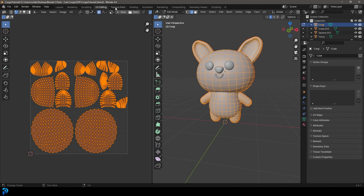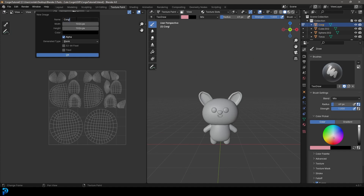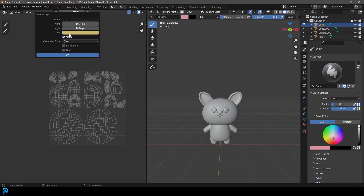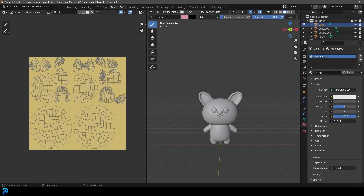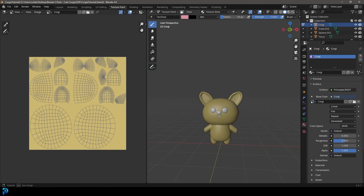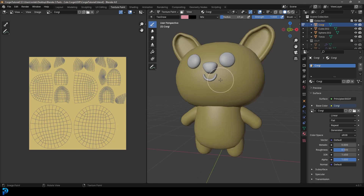Go to the Texture Paint window and click New. Call this texture 'corgi'. Come to the color, drag the value up, and make it a kind of creamy, soupy brown as our base corgi color. With the corgi still selected, go to Material Properties, click New, and call it 'corgi'. Set the base color to Image Texture and select that corgi texture from the dropdown. Now we can see it in our Texture Paint view and all we have to do is paint in our colors.